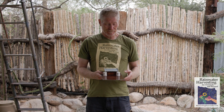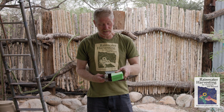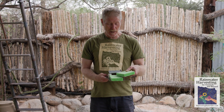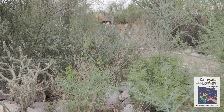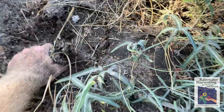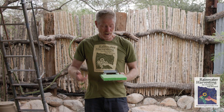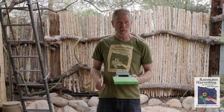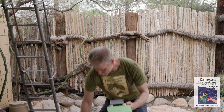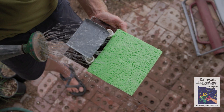To do that, we need the sponge — a living sponge. I'm going to bring in a literal sponge, but a living sponge would be very absorbent — sponge-like materials such as compost, mulch, vegetation, and living soils that would rapidly absorb the water rather than rapidly draining it. Now with both tanks in place and sponge, let's see what happens. Here comes the rain, and I think it's going to be a big rain.